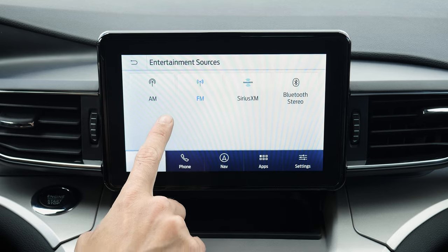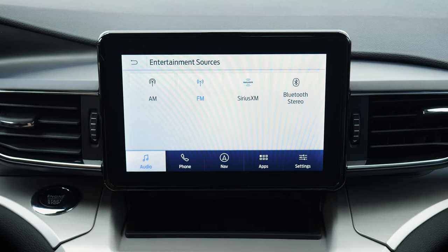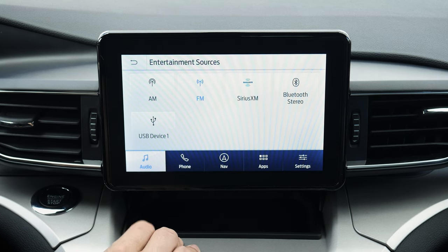For audio you've got a ton of options: AM, FM, Sirius XM, and Bluetooth. If you had a USB stick with MP3s on it, that would show up as an option. If your phone was hooked up over Bluetooth, that would show up as an available option as well. Sources are going to be whatever options are currently available for you inside the vehicle.